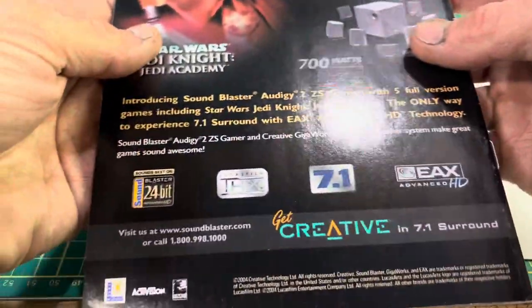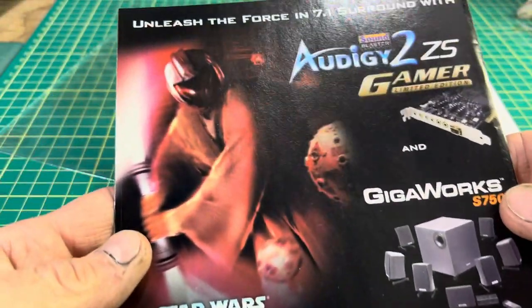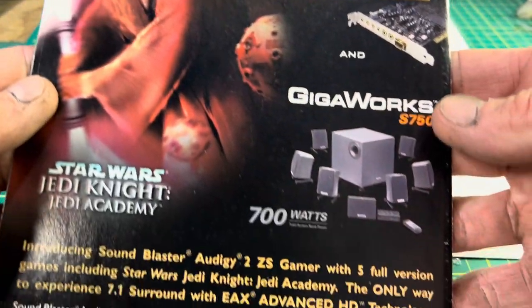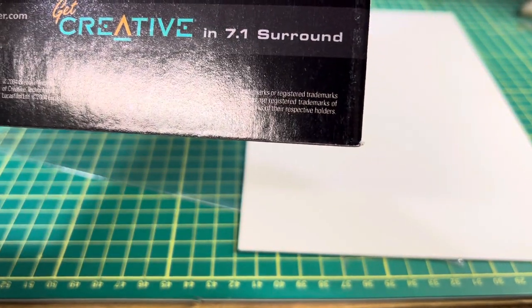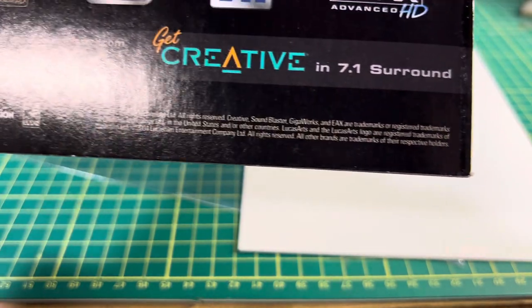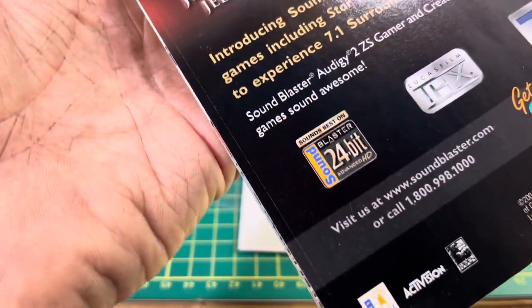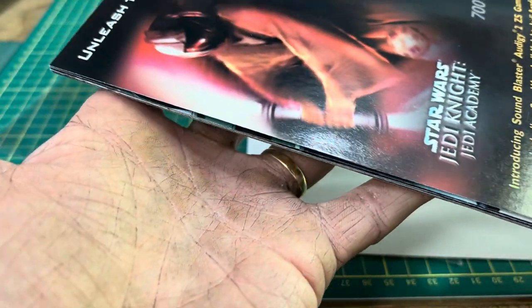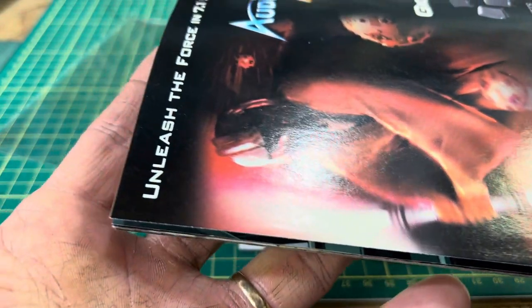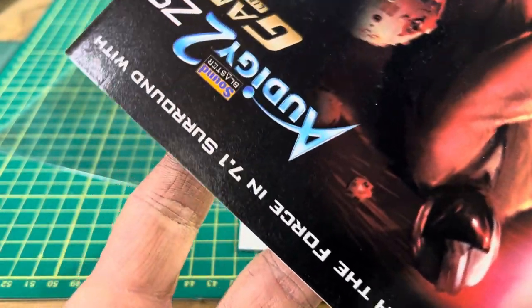The black rear cover is again smooth and glossy. There's slight blunting on that corner and minor edge wear.